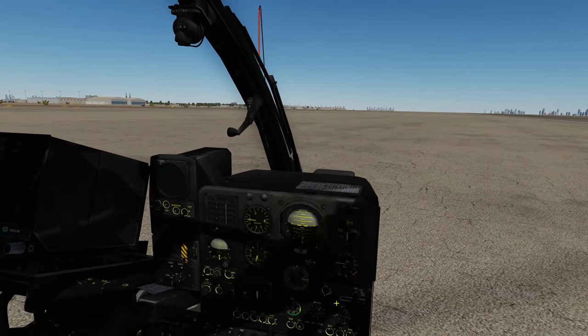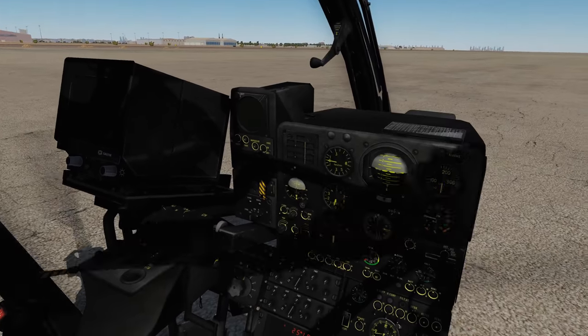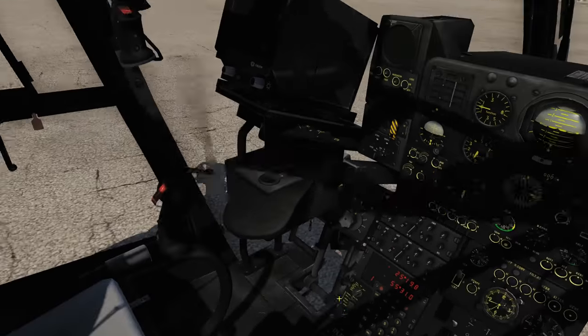Hello and welcome back to the Reapers. We're in our beloved Gazelle and we're going to look at the radios. Now like the Huey, we've got three radios — a VHF, FM and UHF.